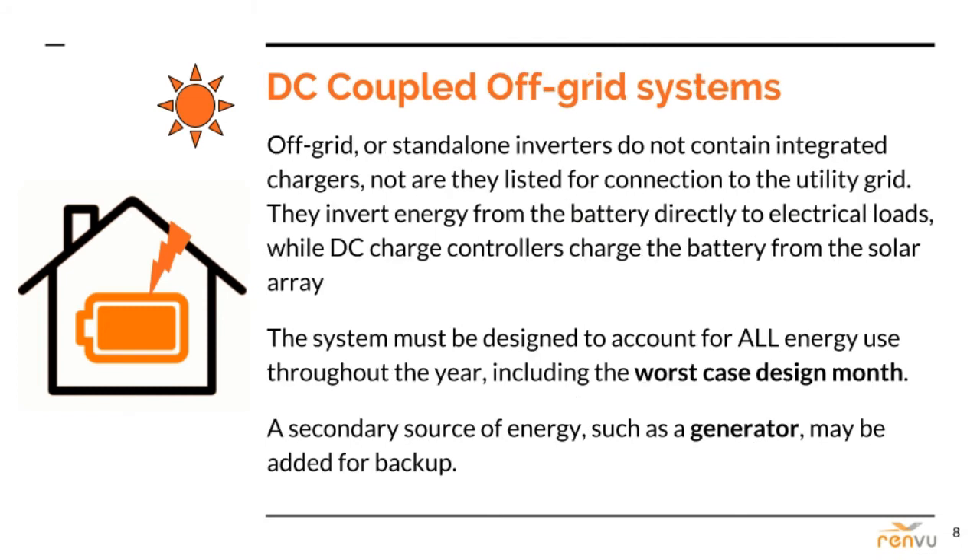DC coupled off-grid systems still make up the vast majority of battery-based solar PV systems in the U.S. — maybe not by total battery capacity anymore, but certainly by total number of installed systems. In fact, this type of system was more common than standard grid-tie solar for years before legislation was passed to allow solar customers to connect to the grid. There are many decades-old DC coupled off-grid systems still in operation today. Off-grid or standalone inverters do not contain integrated chargers, nor are they listed for connection to the utility grid. They invert energy from the battery directly to the electrical loads, while DC charge controllers charge the battery from the solar array.